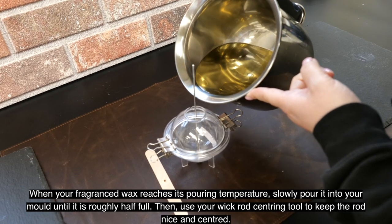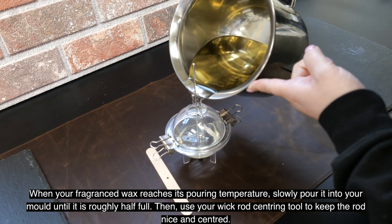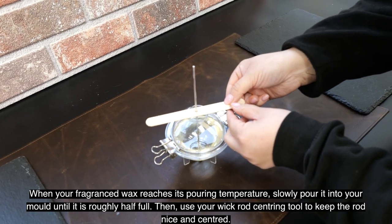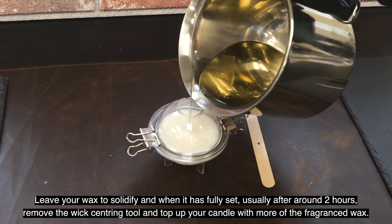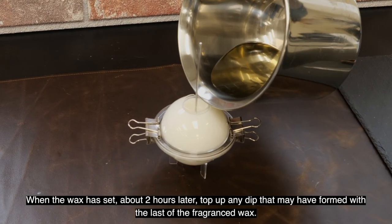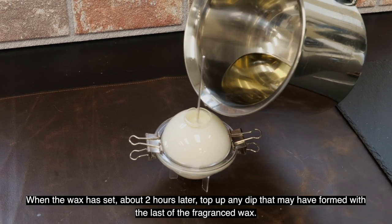When your fragranced wax reaches its pouring temperature, slowly pour it into your mold until it is roughly half full. Then use your wick rod centering tool to keep the rod nice and centered. Leave your wax to solidify, and when it has fully set — usually after around two hours — remove the wick centering tool and top up your candle with more of the fragranced wax. When the wax has set about two hours later, top up any dip that may have formed with the last of the fragranced wax.